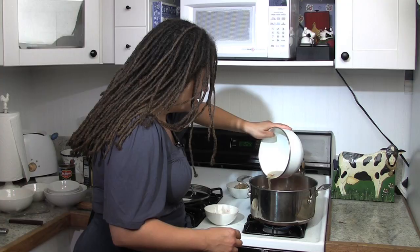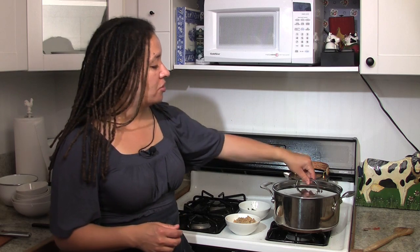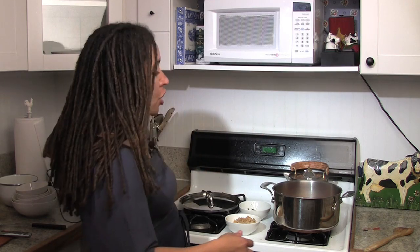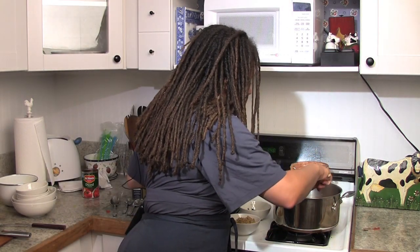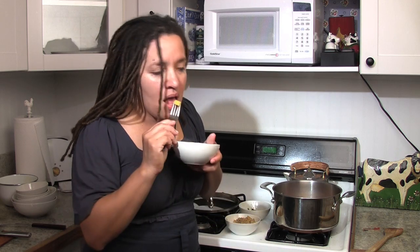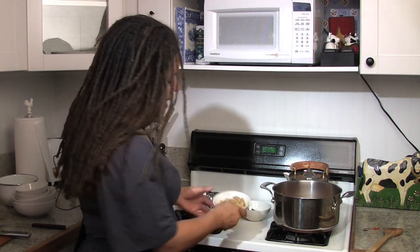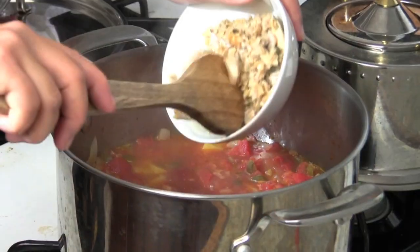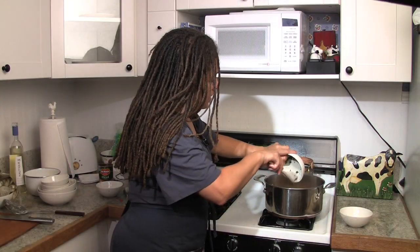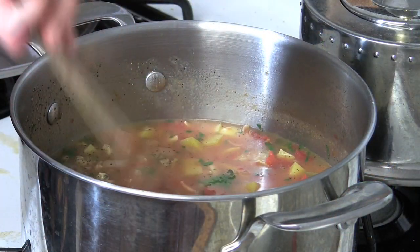It's been about 20, 25 minutes — let's see what we've got going. I'm going to test based on the potato because everything else is pretty much cooked. I'll take a little piece of potato out and taste it. Delicious — it can go a little longer and it will. But now I'm going to add my clams, and there's a little juice in there — we like that. Stir them in. I'm also going to add parsley. This could use a bit more liquid, so I'm going to add water, and then we're going to let it go another 15 minutes — you want the flavors to meld.